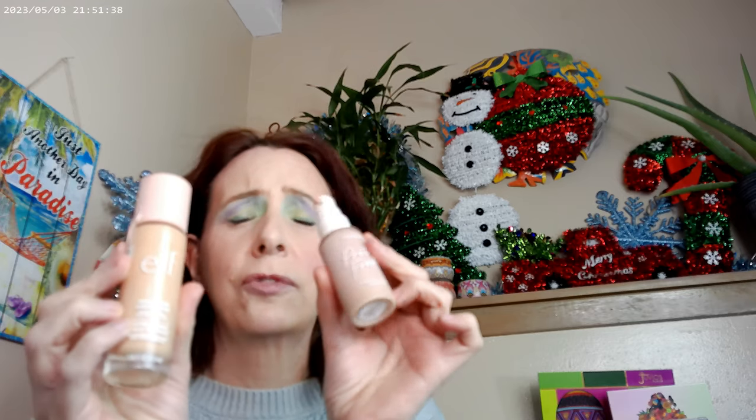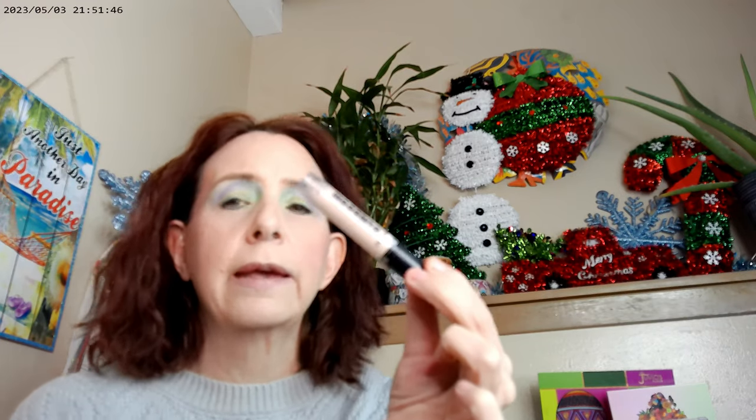As far as what I used for primer today, I did use the Elf in fair one, and then the ColourPop Pretty Fresh in 55 Neutral. Beyond that, I used the Wet 'n Wild Incognito.